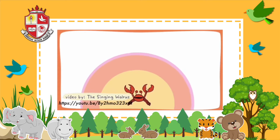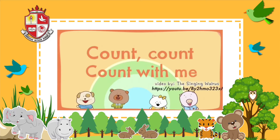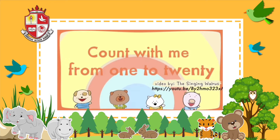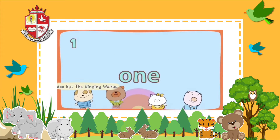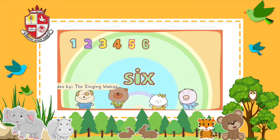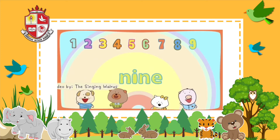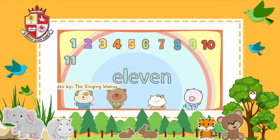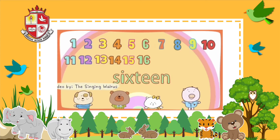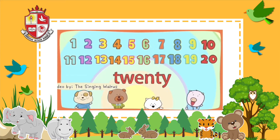Let's count again faster! Count with me from 1 to 20. 1, 2, 3, 4, 5, 6, 7, 8, 9, 10, 11, 12, 13, 14, 15, 16, 17, 18, 19, 20.